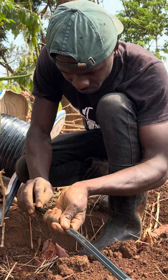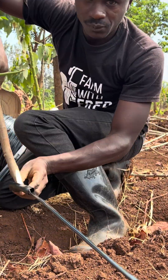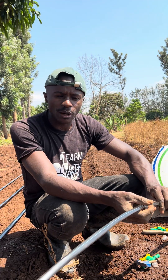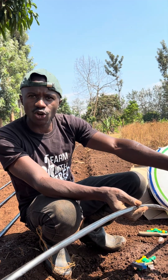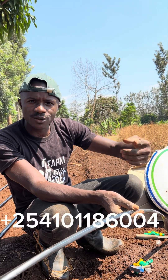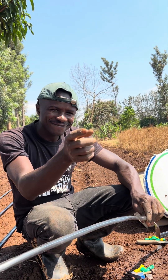That was the short course on installing drip irrigation. I hope you learned something. If you have any further questions about drip installation, leave them in the comment section or you can also reach me via the number provided so that we can continue learning together. Bye.